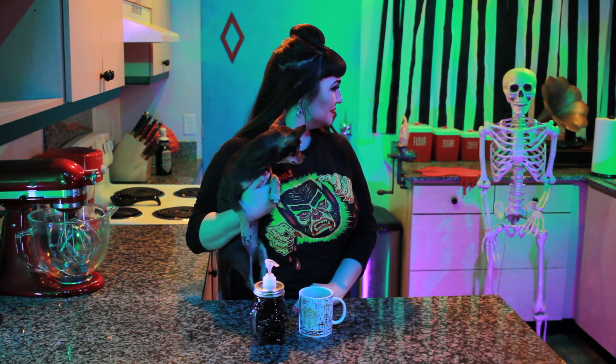Be sure to check out the rest of my channel for more quick and easy DIY tips and awesome horror-themed recipes. All recipes can also be found on TheHomicidalHomemaker.com. Bon Appétit! And if you make one of my recipes, be sure to tag me on social media for a chance to be featured at the end of an episode.